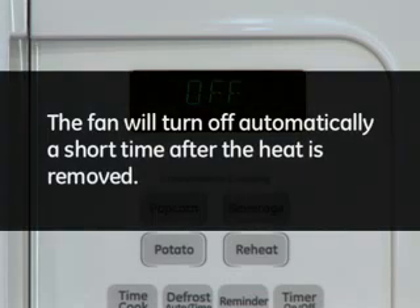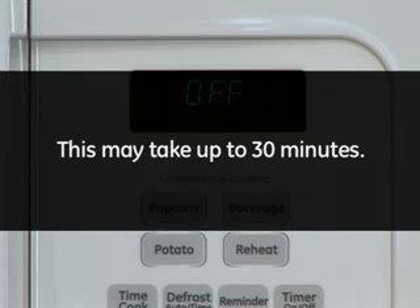The fan will turn off automatically a short time after the heat is removed. This may take up to 30 minutes.